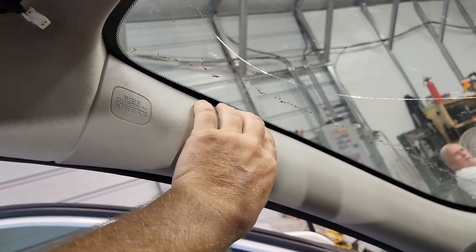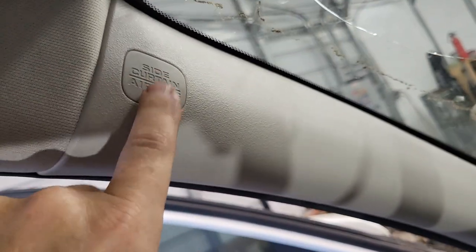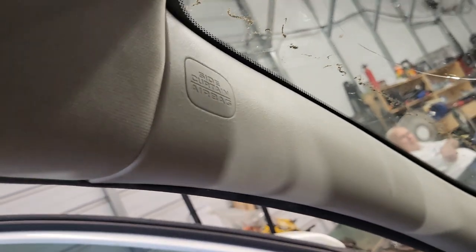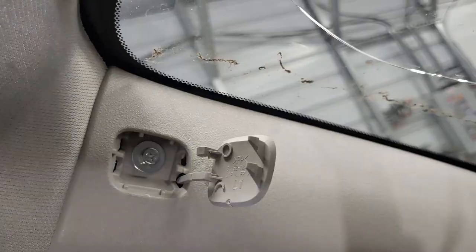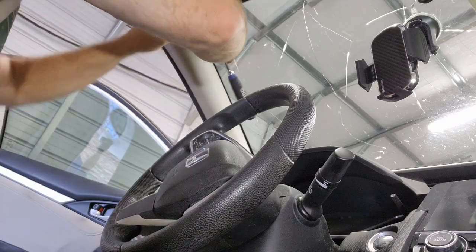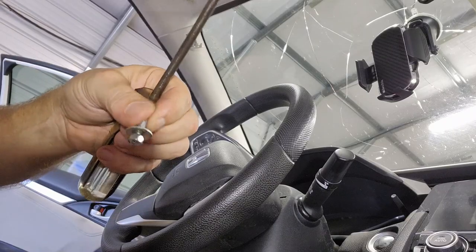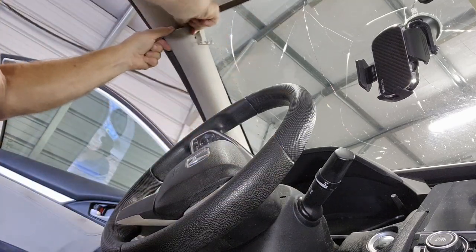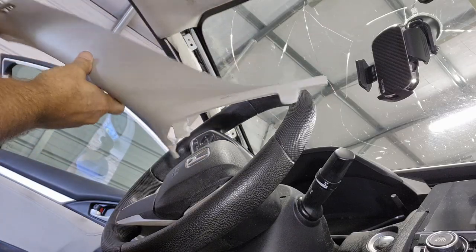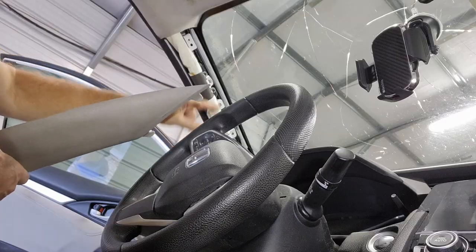Now we're down to taking these pillars off. This one just snaps off — but be very careful, we've got airbags up in here, so we don't want to mess with those. We'll just try to be real careful with that. So we got the A-pillars on the front — driver and passenger side.